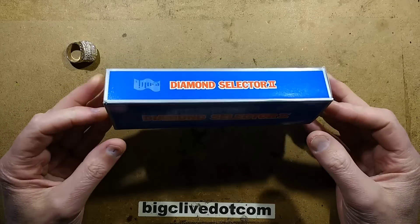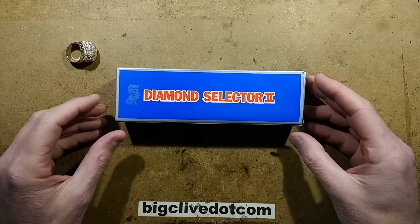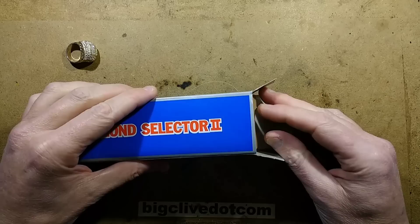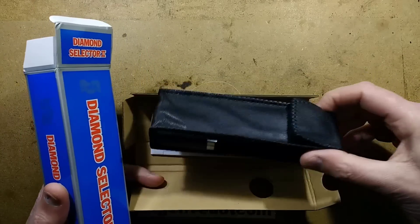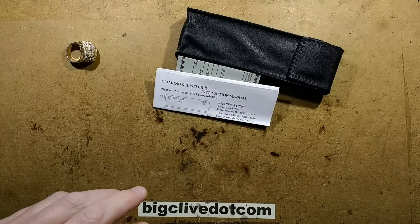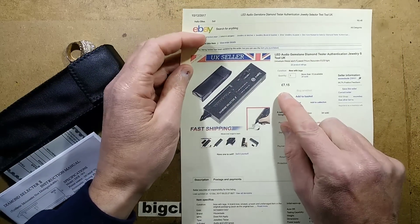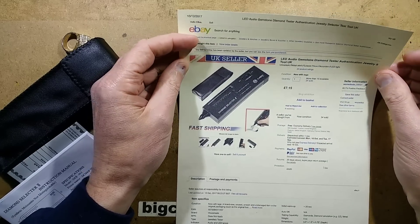I've seen these online before and someone asked me recently if they're real, what do they do, how do they work. So it's a diamond selector tool designed for testing real and fake diamonds. It comes in quite a nice package and it's not that expensive — this one cost £7.15 inclusive of shipping from a UK seller.